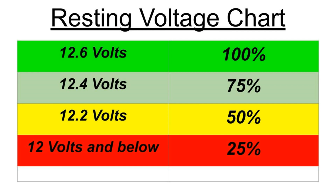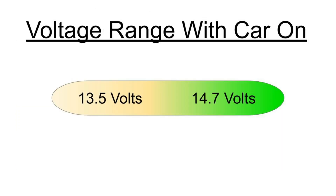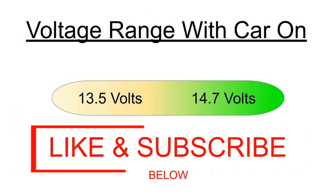Please hit the like button if this helped and mention in the comments your thoughts and if this was straight and to the point. Please subscribe to check out the other great videos on this channel.